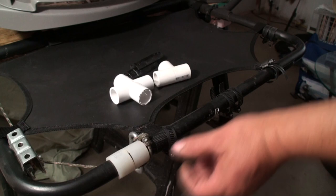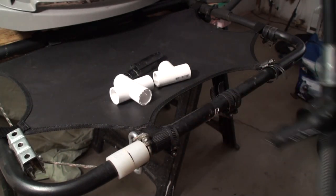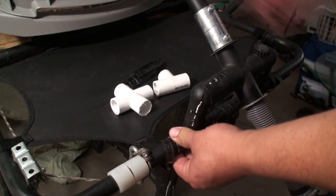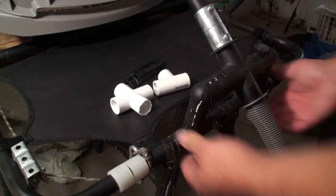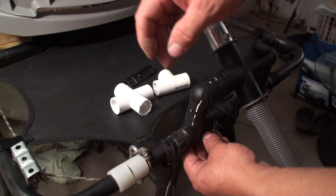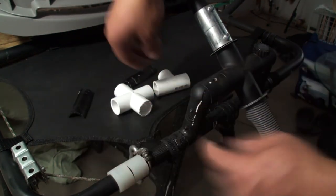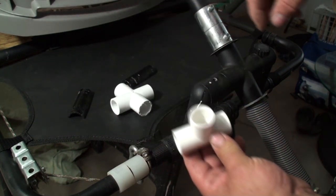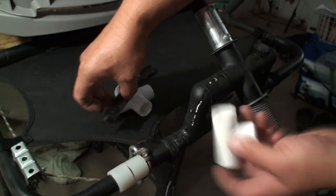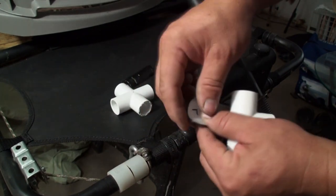To prep the back tube I've already installed my clamps loosely. Now I'll take the motor, set it and center it on the back of the raft tubing. Then I'll take the other half of the fitting, put it underneath, take the clamp, and clamp that down. This piece is just a PVC fitting cut in half so it fits over the raft tubing, and clamping it back on keeps the motor from turning.